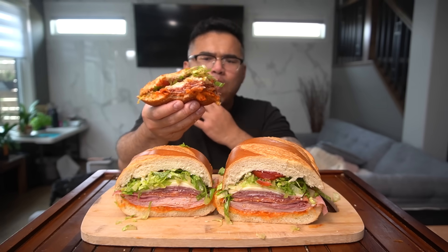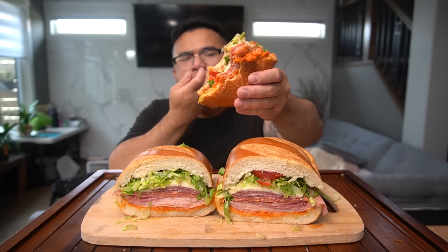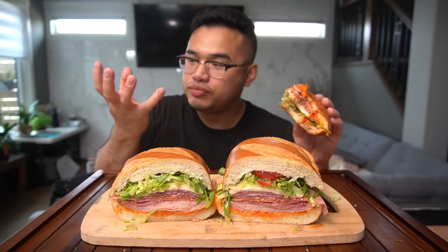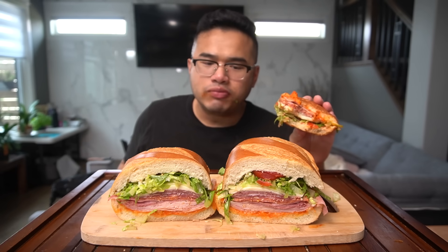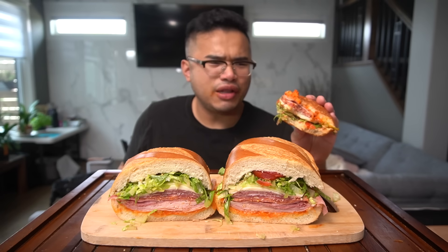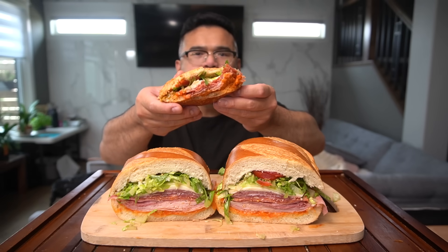Crispy. Crunchy. Bánh mì. The process of steaming your meat really does make it blend well. I also feel like it's a must now. I don't like cold cuts. I like the warm.